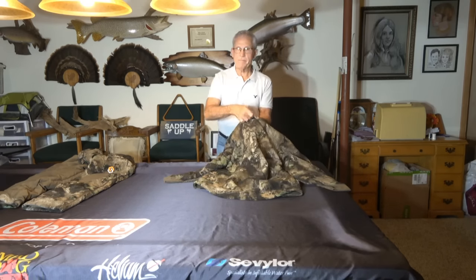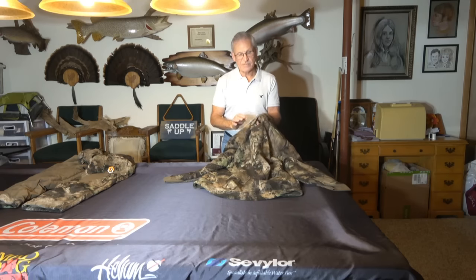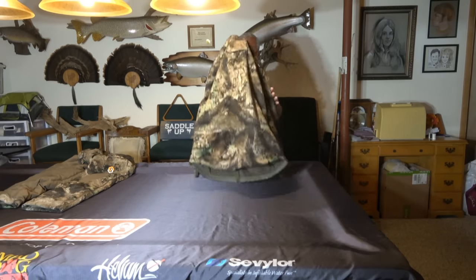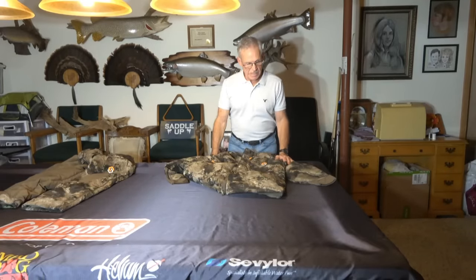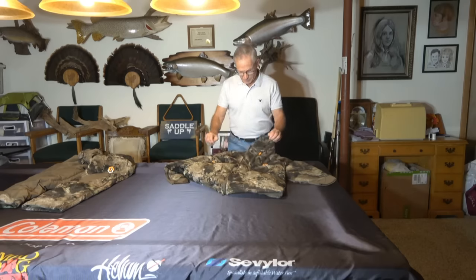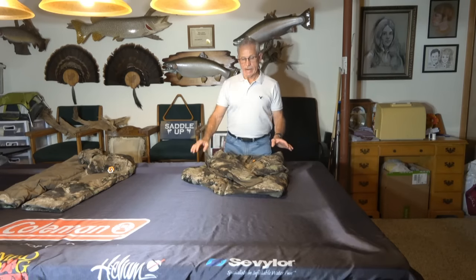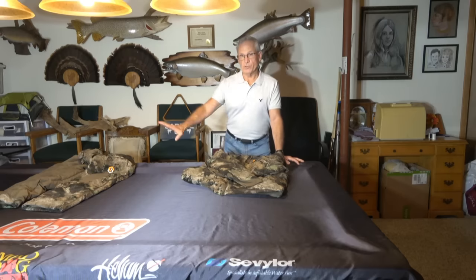It also has a port in the back for tree stand hunters, so this can be used for tree stands or saddles — it has a tree stand safety harness port in the back. It's a zippered front. I wore this last year a lot and I was toasty warm. When it's cold and windy and you block the wind, man, that's a big big deal.